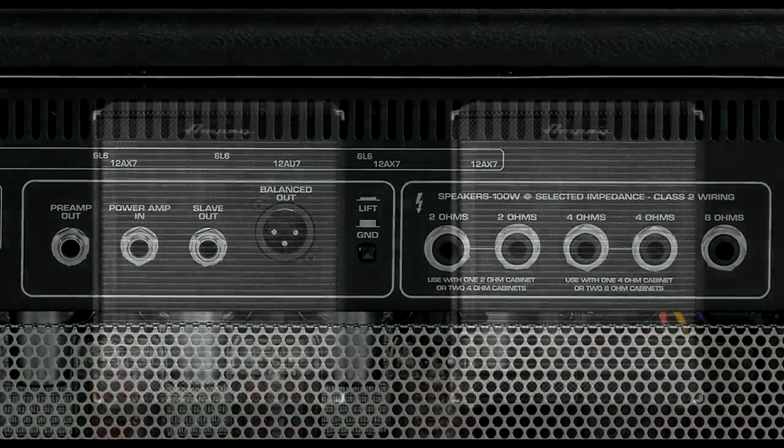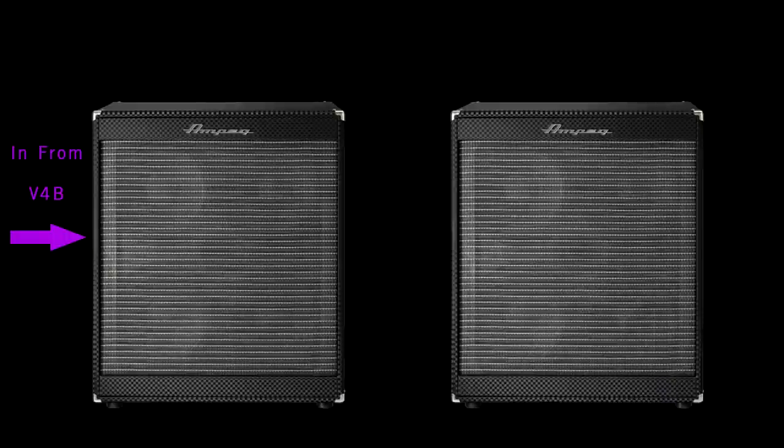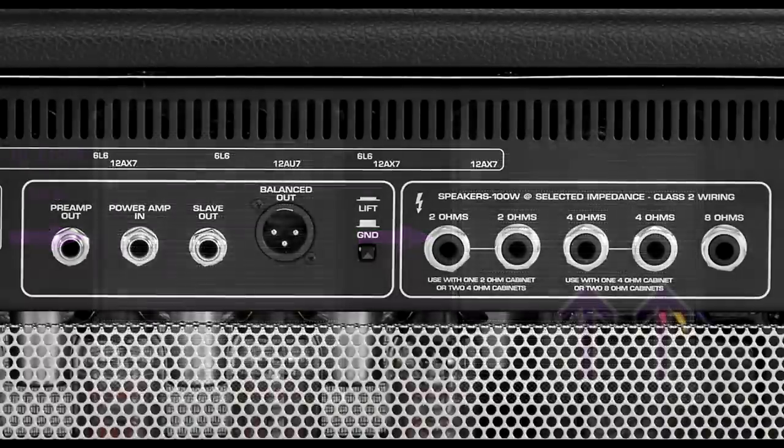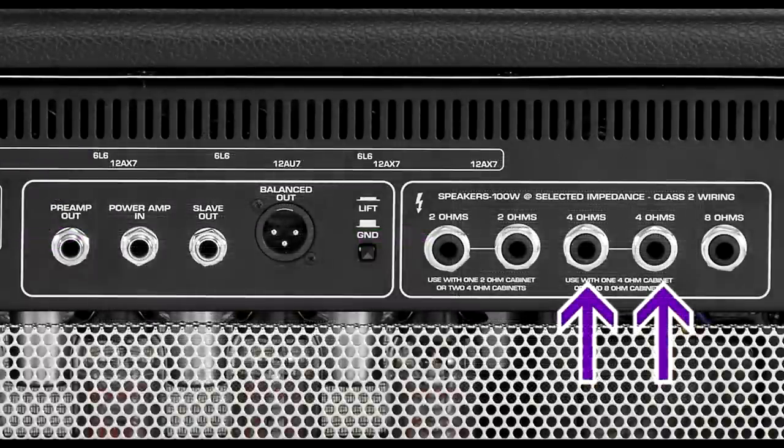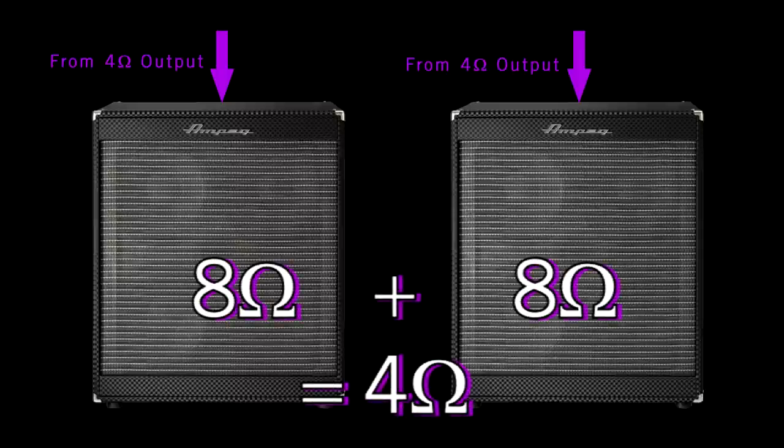Let's say you have two 8-ohm cabs. Daisy chaining them together gives you a 4-ohm load. You'll need to come out of the 4-ohm speaker out into the first cabinet, then jump out of that cabinet into the second. Or you can run each cabinet from each of the two 4-ohm speaker outs on the back of the V4B, because two of them combined equals a 4-ohm load.